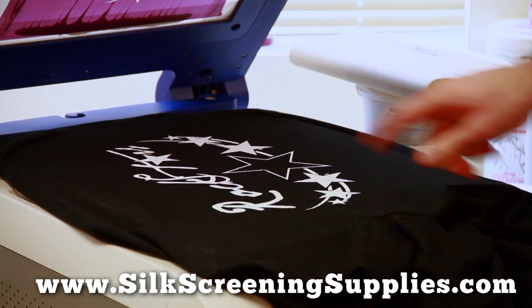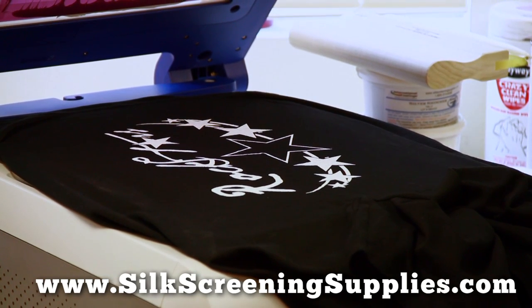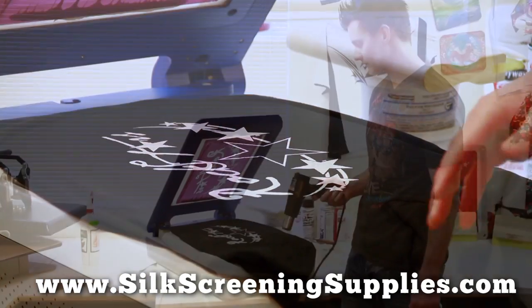There's our two passes. As you can see, a very bright opaque image already, but if you really, really want to get that image to pop, what we're going to do is a flash cure of this.